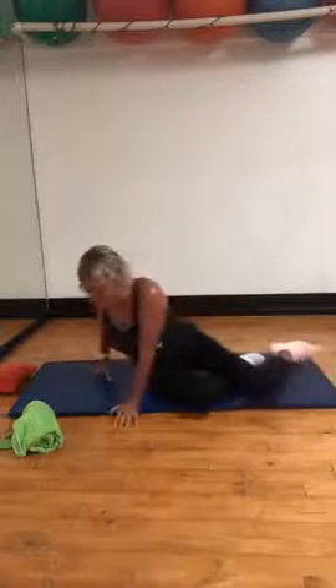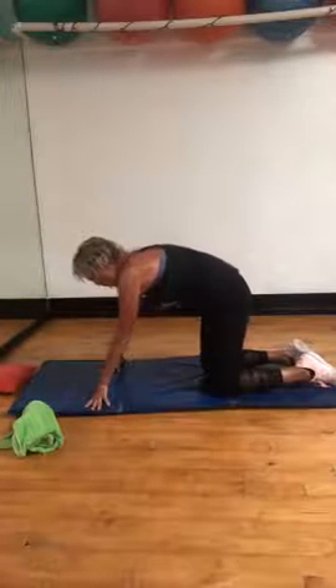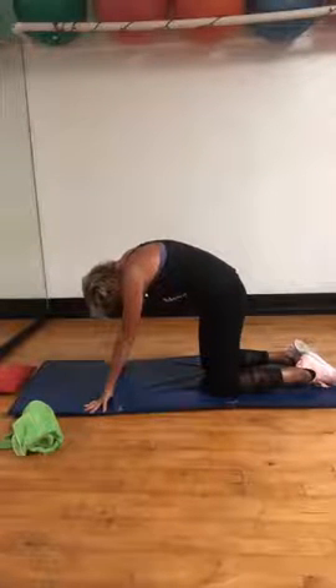Okay, flipping on over — hands and knees. Rounding and releasing. Four, three, come on, drawstring back, two. Hold it, let that head hang down.